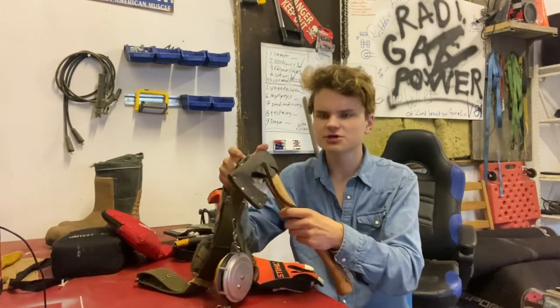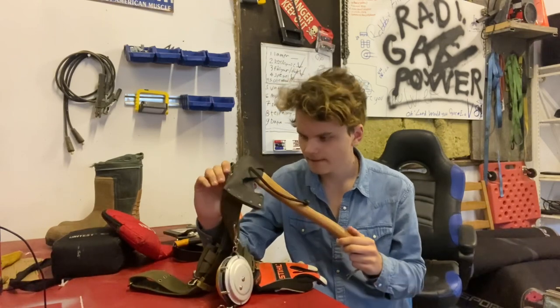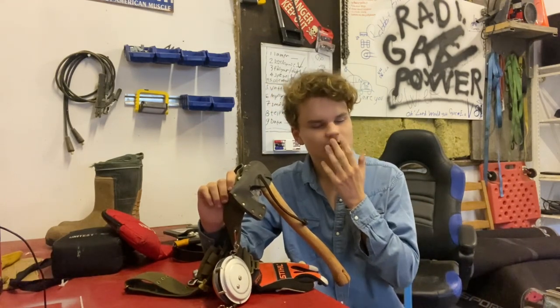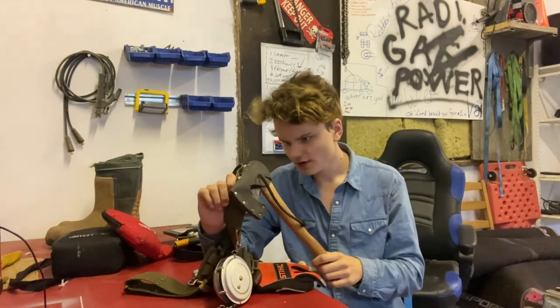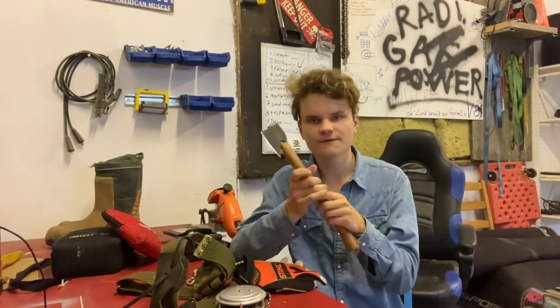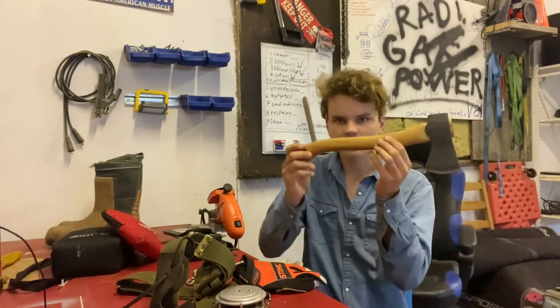Next is something you don't usually see in Finnish logging, and that is I'm carrying an axe. Why do I carry an axe? Whenever you're felling big trees, a lot of times you need to use wedges, and you could use pounders, but I find it easier to just use a small forest axe. It's very good — you can get rid of branches with it, and you can use it as a pounder to pound in wedges. That's why I carry an axe.